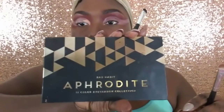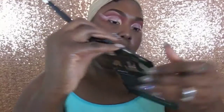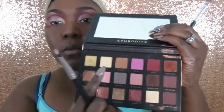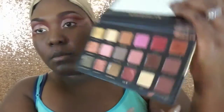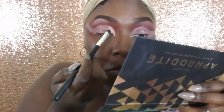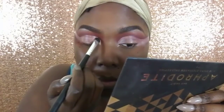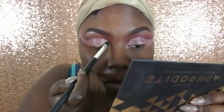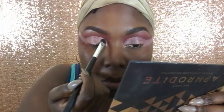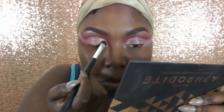Going into the Bad Habits Aphrodite palette, I'm grabbing a shadow I believe is called Joy — it will be in the description box. I started off camera, but I'm pushing that color into the eyeshadow base to prevent creasing. That way your shadow won't move or slip, and you pack it in to get that vibrancy so the color is nice and solid with no slip-through.